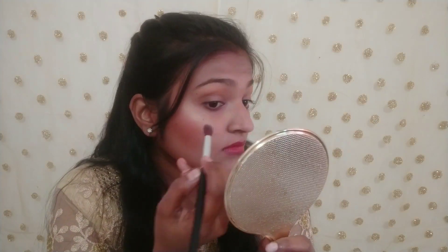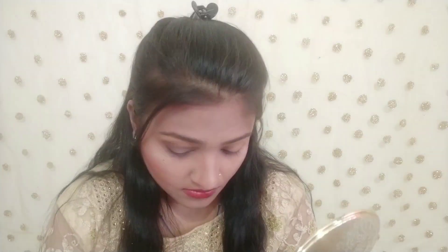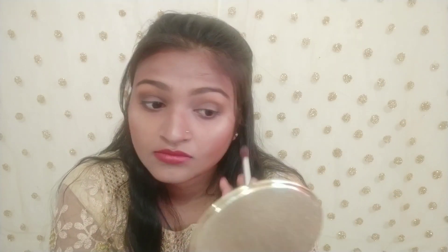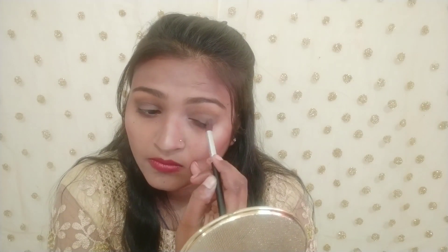Then I have a Cleom Heels eyeshadow palette and I have a golden color as a transition shade — I had forgotten to share this with you earlier. Then I have a color palette with a black color and I applied it to the outer V of the eye. I also applied another color from the palette — the highlight color is good — and I blended the dark shade and light shade together.